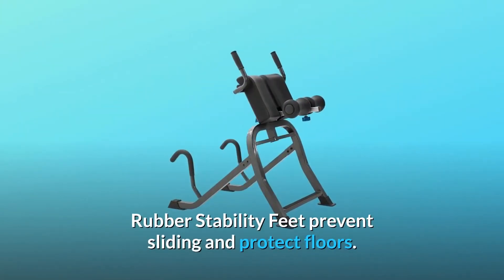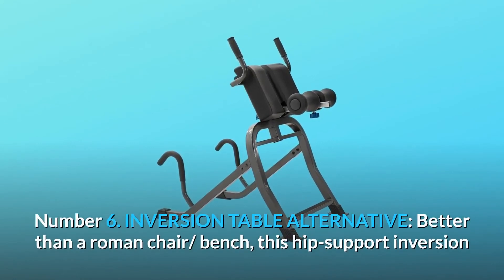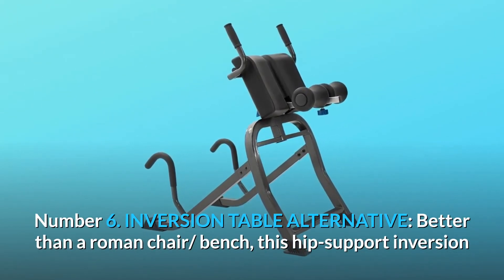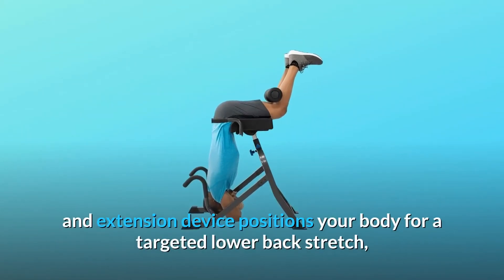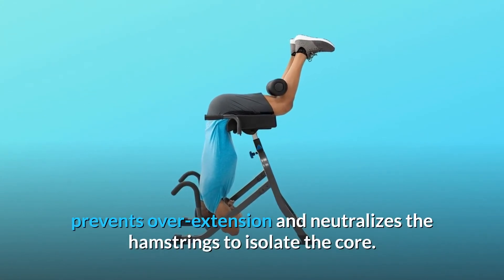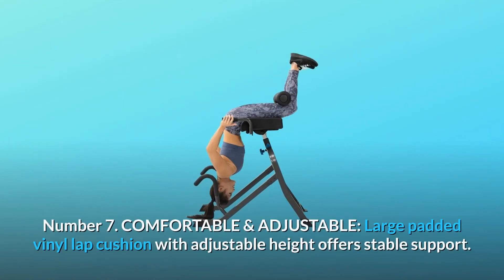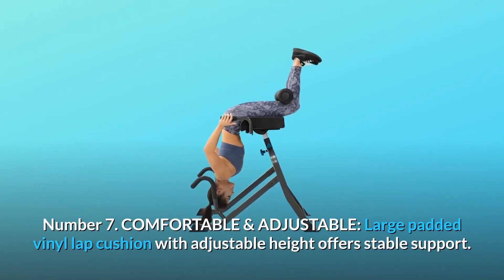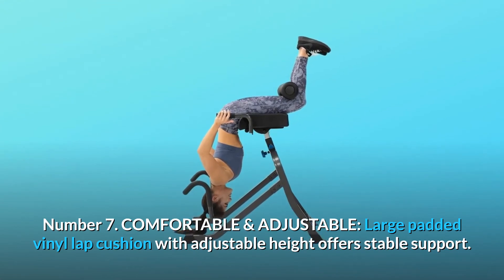Rubber stability feet prevent sliding and protect floors. Number 6: Inversion Table Alternative. Better than a Roman chair or bench — this hip-support inversion and extension device positions your body for a targeted lower back stretch, prevents overextension, and neutralizes the hamstrings to isolate the core. Number 7: Comfortable and Adjustable. Large padded vinyl lap cushion with adjustable height offers stable support.